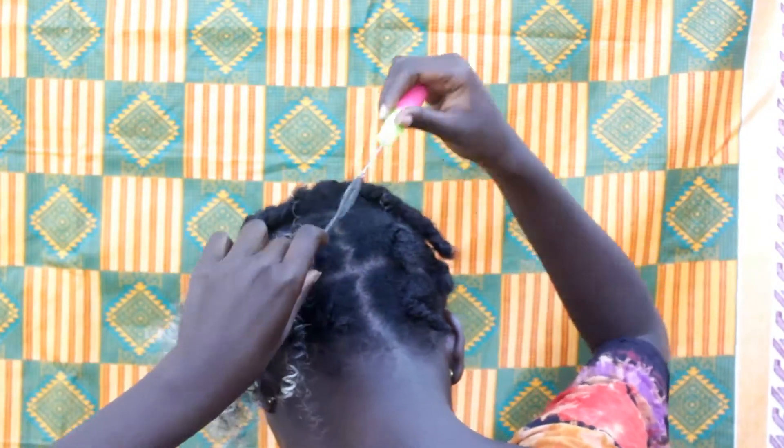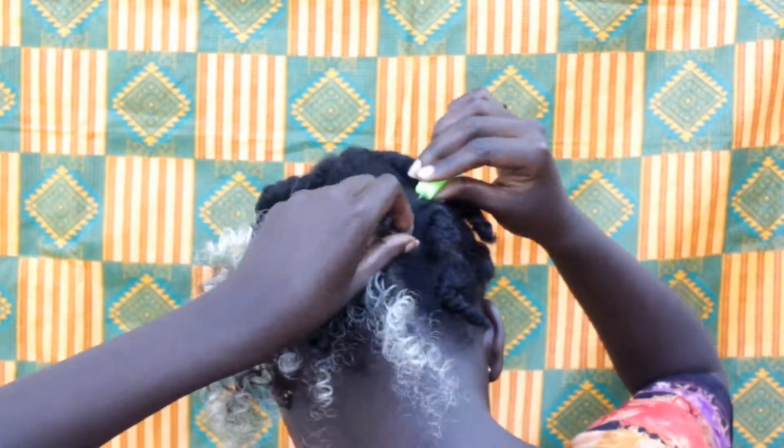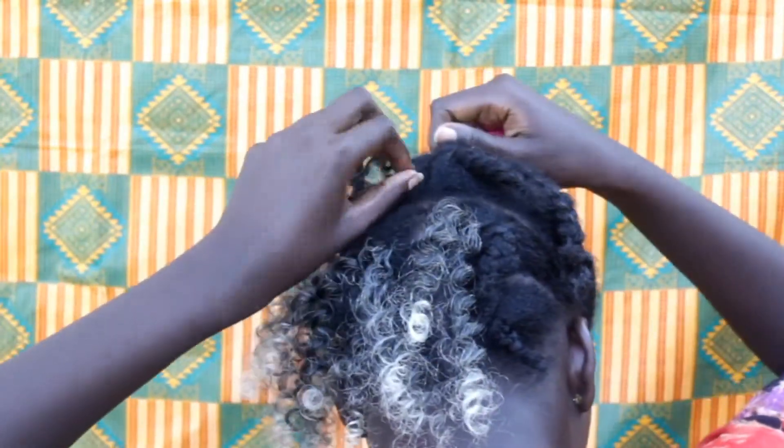How many packets did I use? I used less than one packet — I used roughly three quarters of a packet. I know these matutas look shady and everything, but as I've mentioned I only intend to stay with this hair at most one week.